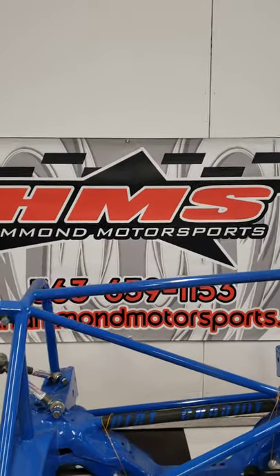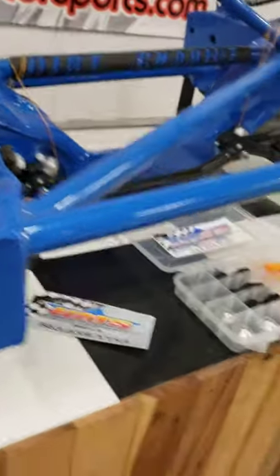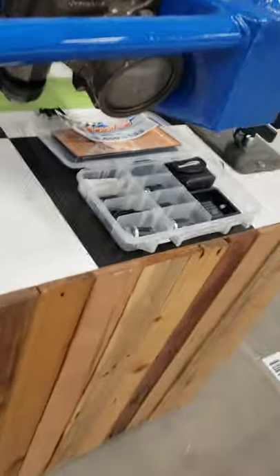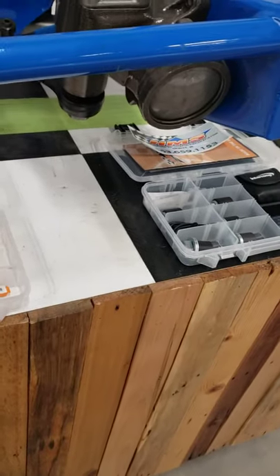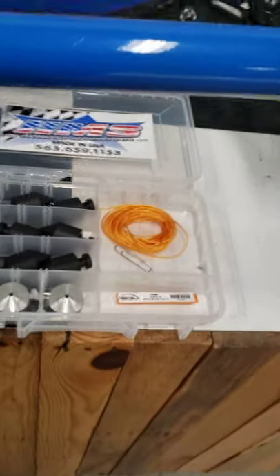Hello, Dave Hammond Motorsports here. I want to make a video about our Plumb Bob kit set we've come out with. I've got a couple videos out there now, but I just want to make one more here quick with some updated information in it. And what we got here to start off with, this is our kit.